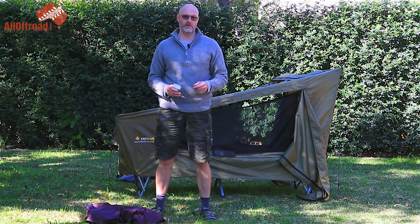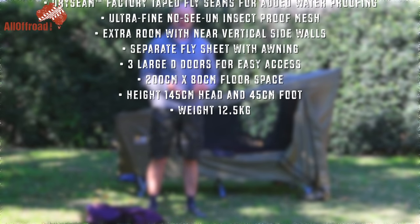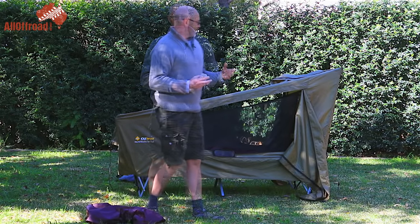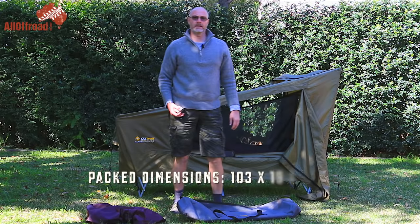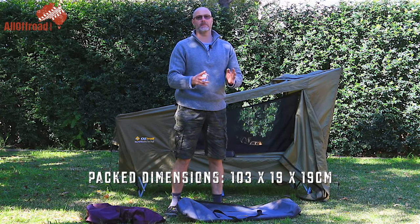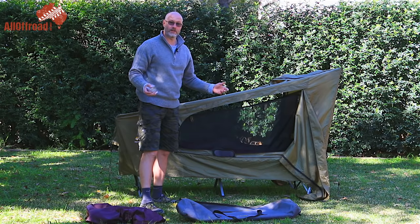Let me talk about the pros and cons. The pro is it's pretty cheap — the cheapest I've seen it was on special recently for $159. It's very easy and quick to set up. It packs up very compact — for me it's perfect because I have the exact space in the Defender for it. It's very light, which is a pro and a con.